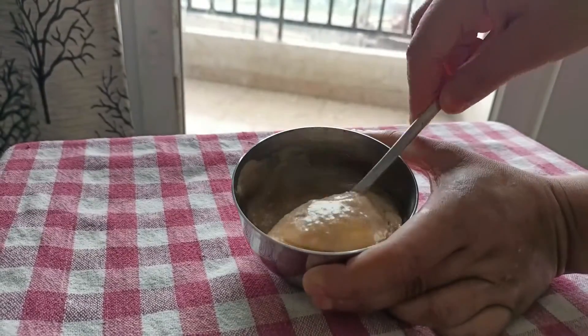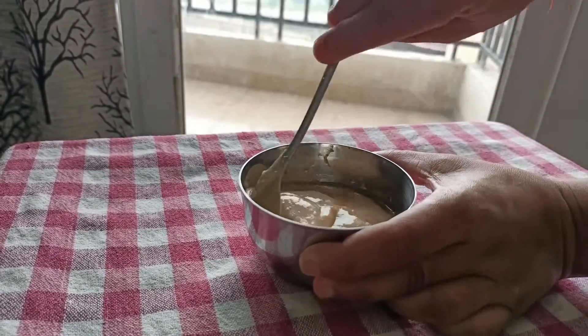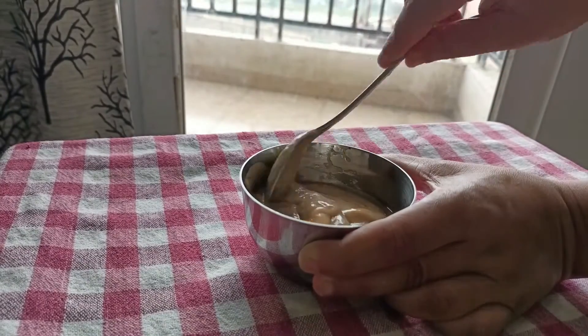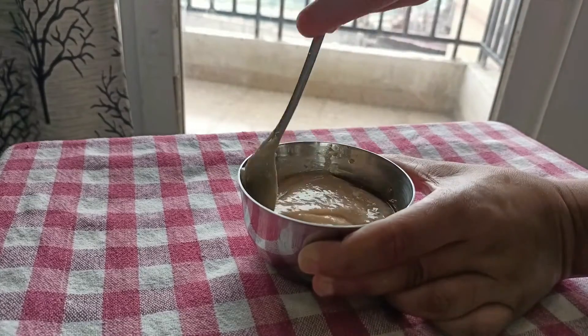Honey will make our hair healthy and prevent damage. And if you have hair damage, it will help recover it. Now we have all three ingredients, so we will mix them well and our banana hair mask is ready.